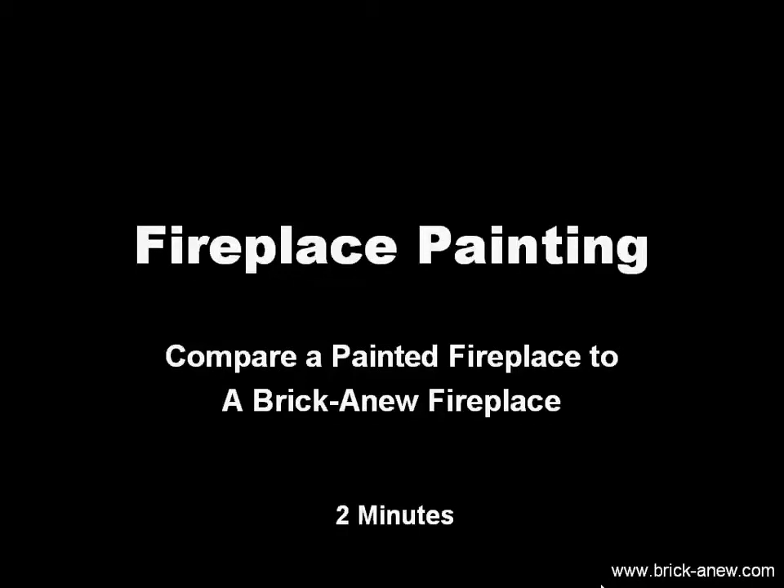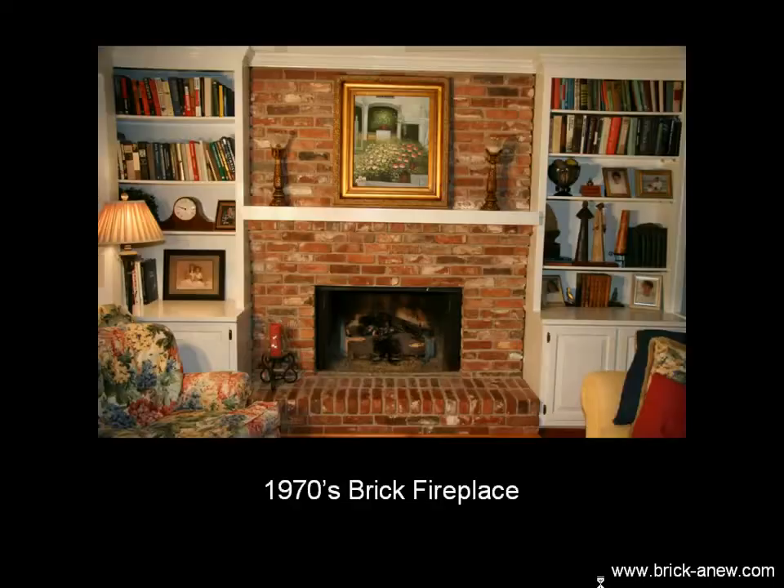Hi, this is Sam with Brick-A-New, and we have a short video here for you to allow you to compare a painted fireplace to a fireplace that's painted with Brick-A-New. Here you'll see a regular brick fireplace, and as far as brick goes, this actually isn't too ugly.